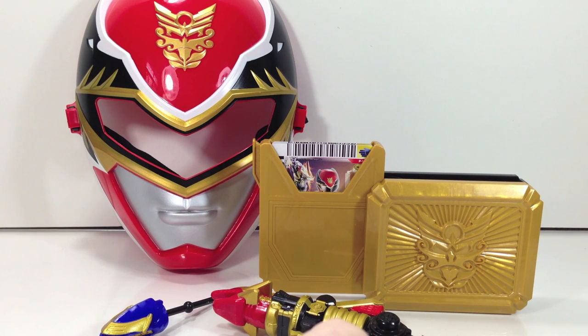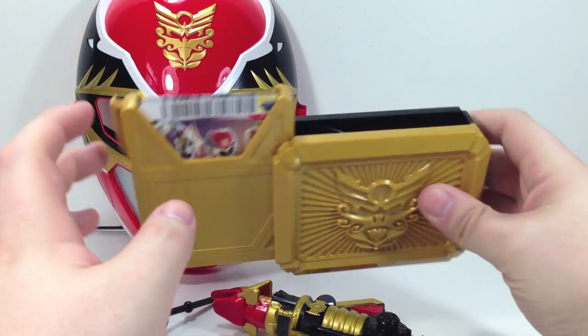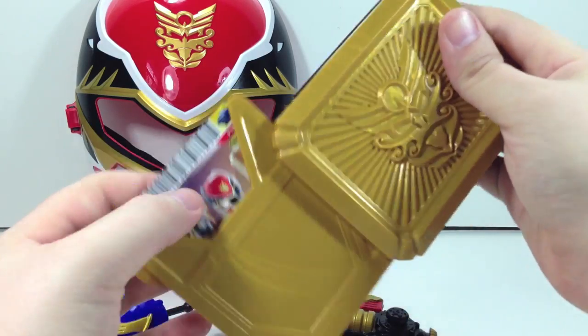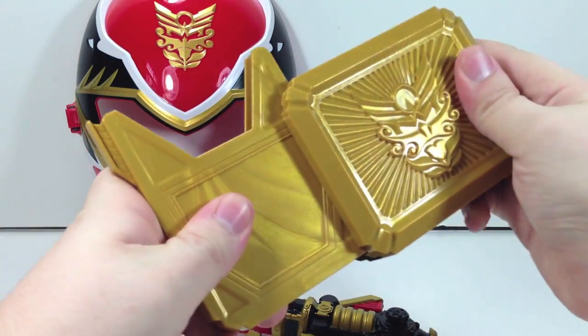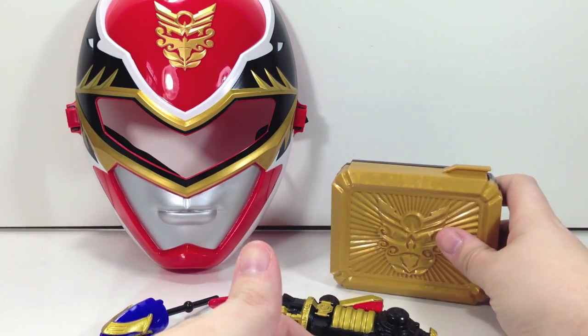Hey YouTube, Shukunshinobi here with a review of the Power Rangers Megaforce Red Ranger training set. I bought this because it came with six power cards, as you can see here. That's honestly it. Plus getting the buckle a little bit early was kind of cool.